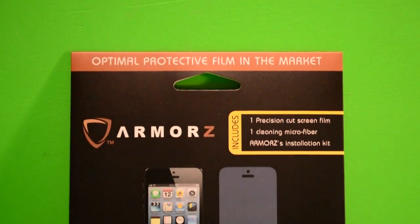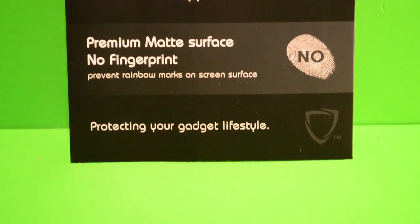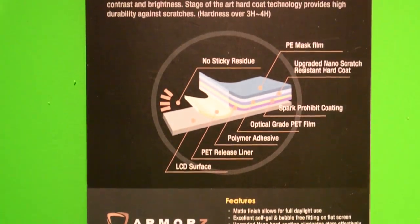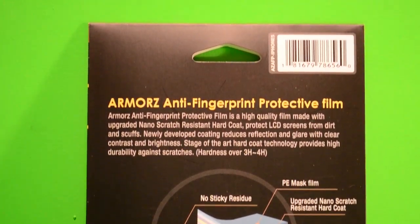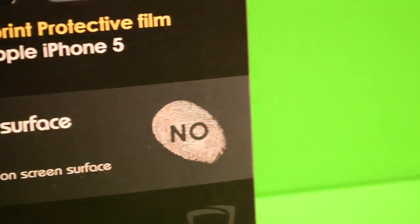Today I'm going to be doing a review on the anti-fingerprint protective film for the iPhone 5 from Armors. First I'd like to thank them for sending me this product out for review — they actually sent me every screen protector they make for the iPhone 5, so you will be seeing more videos from Armors. I'm going to do an unboxing first, then how to install, and then I'll probably use it for a week and tell you guys my thoughts on it.